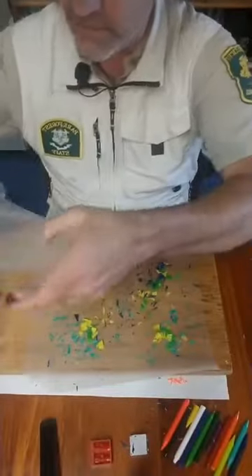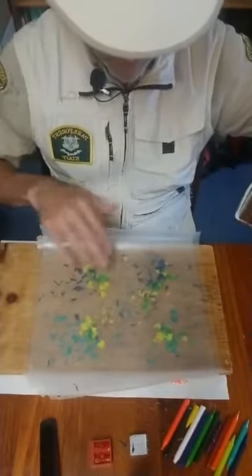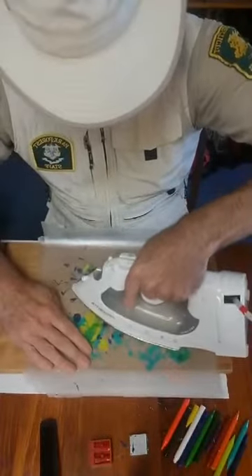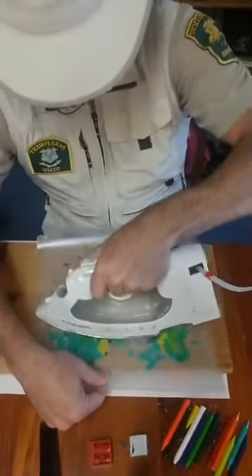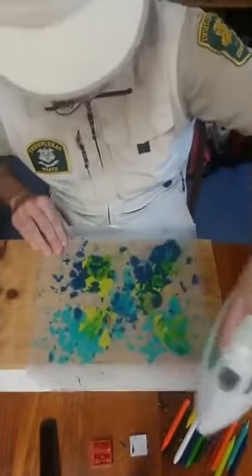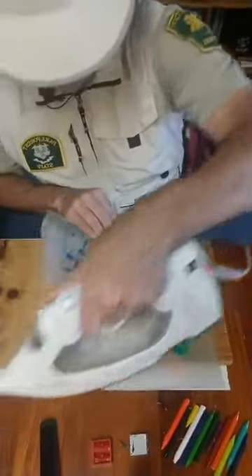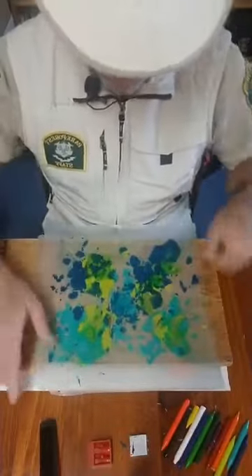So now we've got our shavings of crayon. Now you put the second piece of wax paper over the top and you use your iron — it doesn't have to be exact. You're going to use your iron to melt. You don't want the iron on the hottest temperature; it will melt too fast and blend the colors together more. I like the colors a little bit separated like the pattern on a butterfly's wing. So you can manipulate it a little bit better if it's a little cooler. But your parents will help you with this, or an adult — your teachers, your babysitter, whoever is around that's an adult that can use an iron safely.